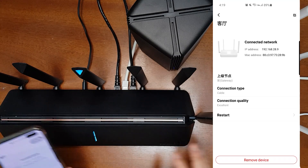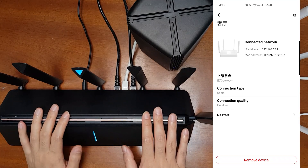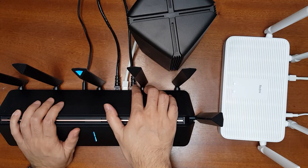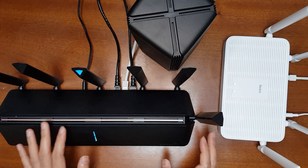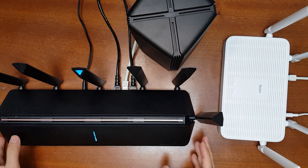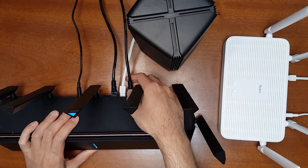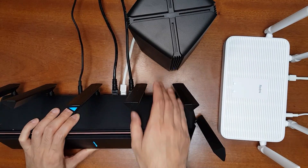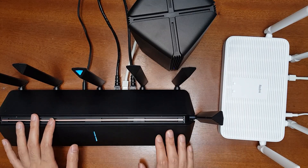Even though this network is in AP mode, if your network doesn't have any switching loop errors when you connect an additional LAN cable from the main router to the WAN port, you can use this approach and access all network settings from the app and web interface. If you do have switching loop errors, remove the additional LAN cable to the WAN port to prevent any errors.